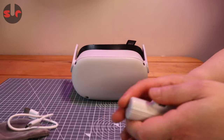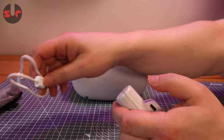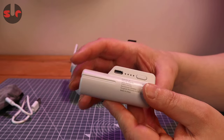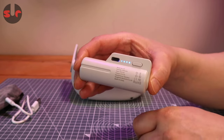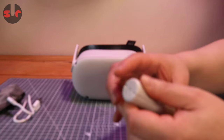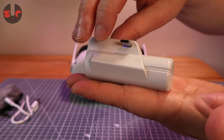Let me show you the features. You do get a little pouch and you do get the charging cable. On this side is the socket for charging, and those are the lights to show you how much charge is on the battery. That button is there so you can check how much charge is on the battery when it's not plugged in.